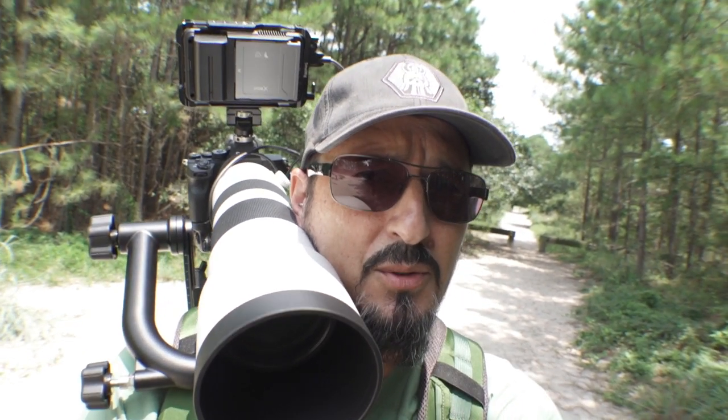It's a crapshoot, but I can always at least find one yellow-crowned night heron, so we should be good to go. Let's head into the park. So here's the setup: I have got the a7R IV with the Sony 200-600, but I also have my Atomos Ninja V external monitor slash recorder hooked up to the HDMI port on the a7R IV.